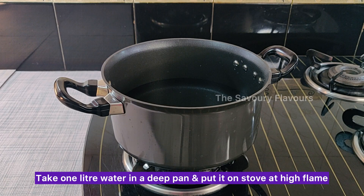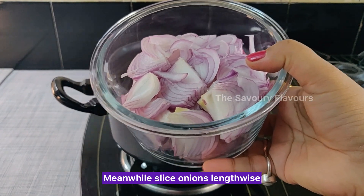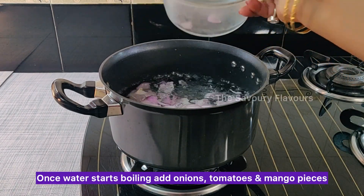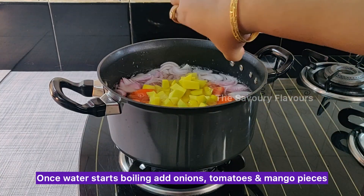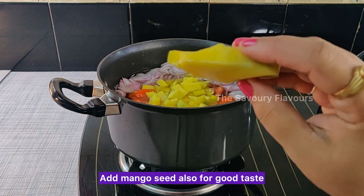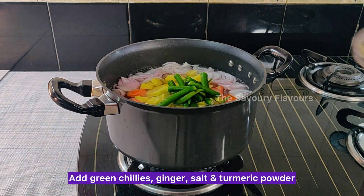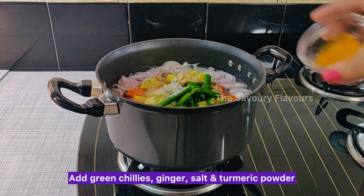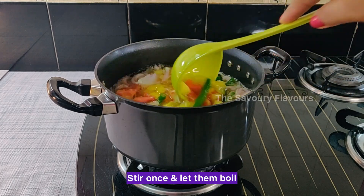Take 1 litre of water in a deep pan and put it on the stove at high flame. Meanwhile, slice onions lengthwise. Once the water starts boiling, add onions, tomatoes and mango pieces. Add the mango seed also for good taste. Add green chillies, ginger, salt and turmeric powder. Stir once and let them boil.